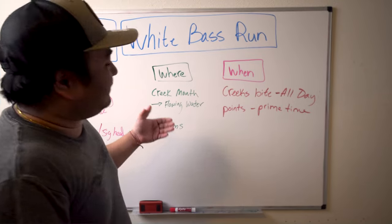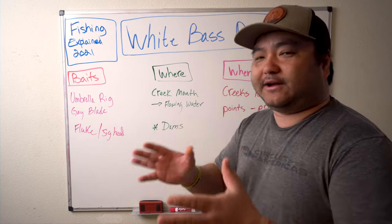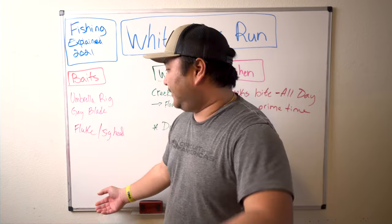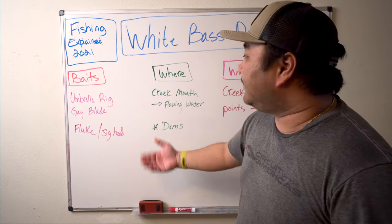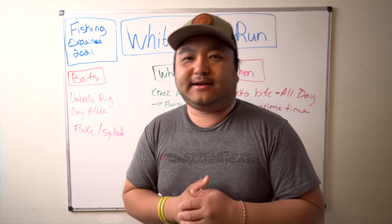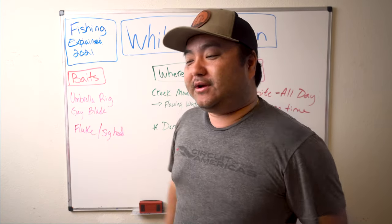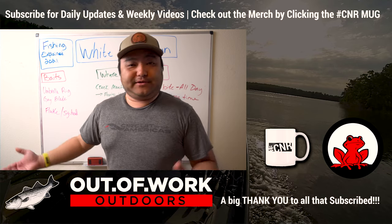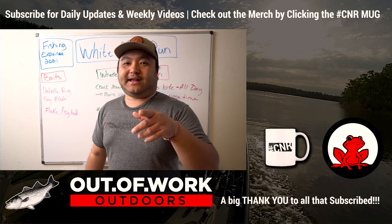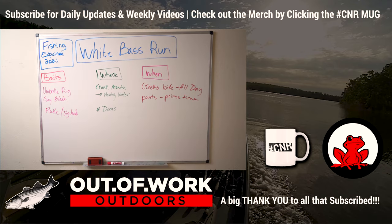That's everything. I hope you guys take something out of this, I hope this helps point you in the right direction, and I hope my lure recommendations are pretty good. If you'd like to add to the list, go ahead in the comments — everybody else can benefit from it. That's White Bass Run, man. Tag us in your Instagrams at Out of Work Outdoors so we can see how long that stringer is or how much you've got in that cooler. White bass — depending on where you fish, some spots there's no limit, so you can go in there and pull out two coolers. Don't forget to like and subscribe, and we'll see you on the next one.